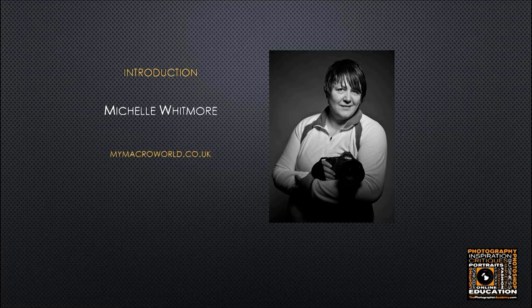You can find Michelle through her website mymacroworld.co.uk — that's her main macro site where most of these images can be found, along with hints and tips on macro photography and the workshops she runs. Michelle has workshops coming up in May and June, so if you want hands-on tuition that's the place to check. For more information on courses you can contact her directly via mymacroworld.co.uk. I'll be posting all these links throughout the webinar and on the Facebook page as well.